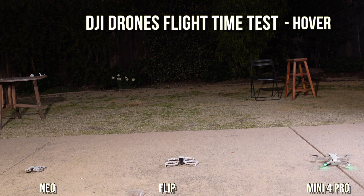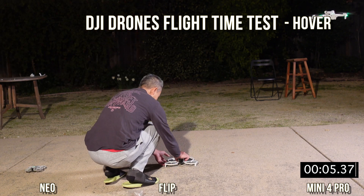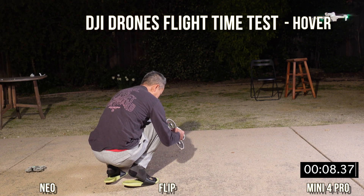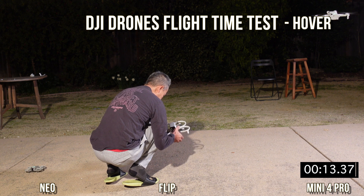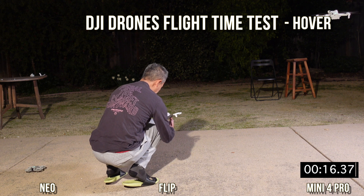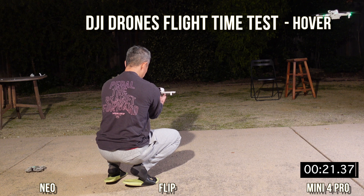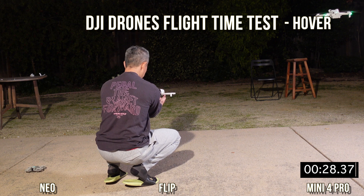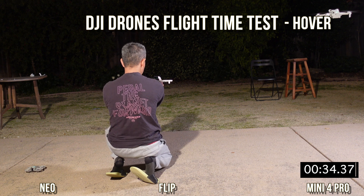The DJI Mini 4 Pro will be flown with a controller because that's the only way it knows how. We're going to have independent times for each one because they're taking off at different times, and we'll speed it up — but the timestamp will be proportional so you'll get a very accurate feel of what's going on. We're doing this at night, temperature is about 60 degrees, no wind.